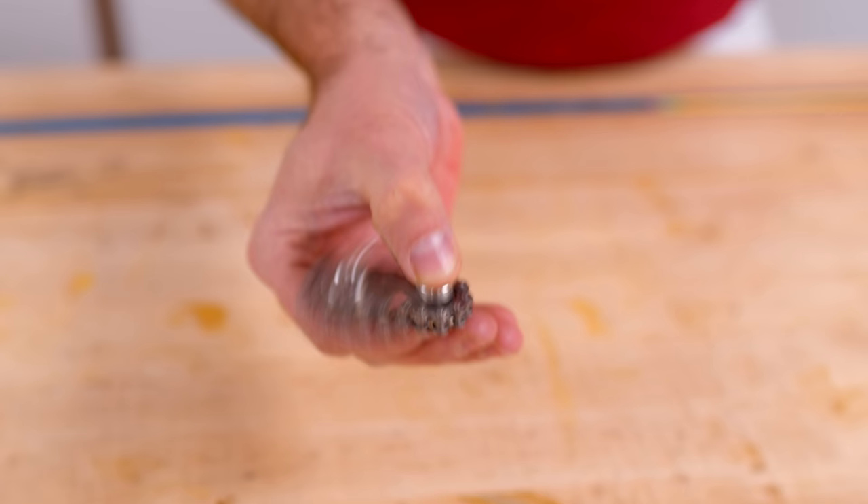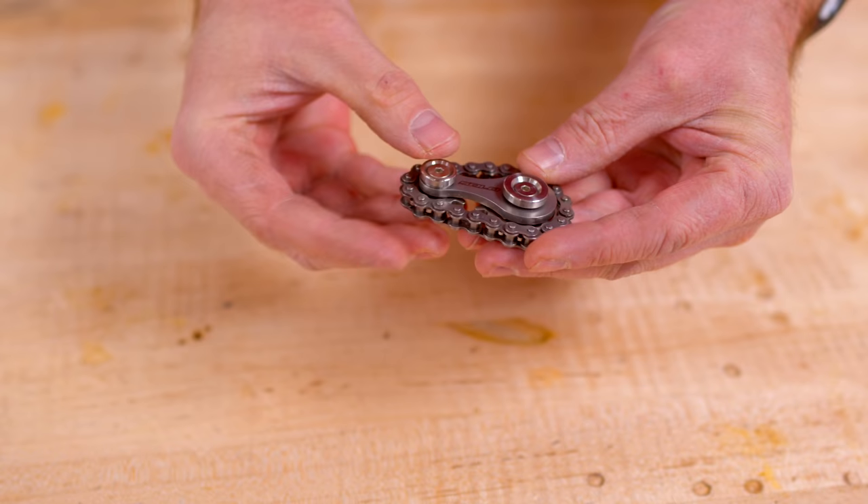Today's video is brought to you by SimpliSafe. Check this out — this is my new fidget toy from Bernie from Works by Solo.